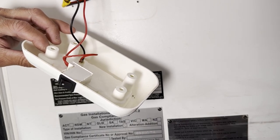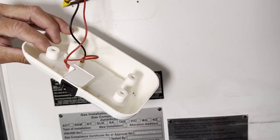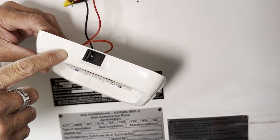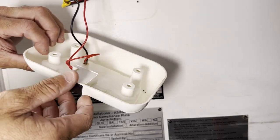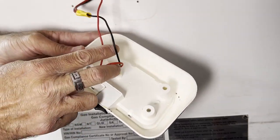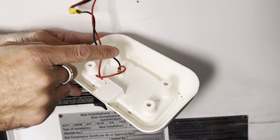The way you wire it will depend on whether you want an external switch or if you want to utilize the switch that it comes with. I'm going to utilize the built-in switch to save costs, and I'm only going to use these two wires — red and black.